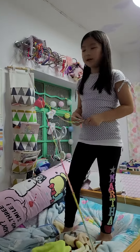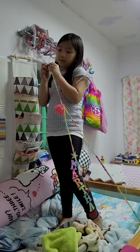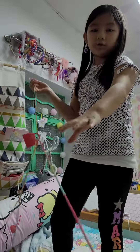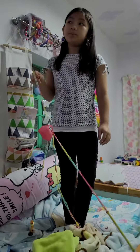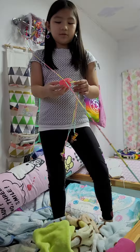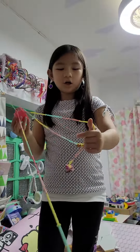Hi guys, today I made a bunny teacher. I already made the string. It's made out of colorful rubber types you can use. Plain old rubber types is also okay. So I have this Shopkins bag that my mom helped me to do and some little friends dolls.